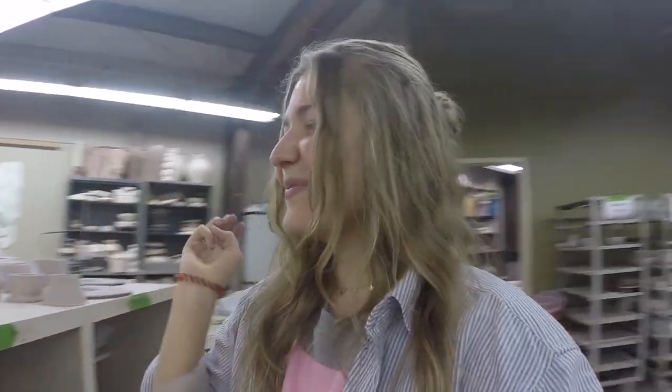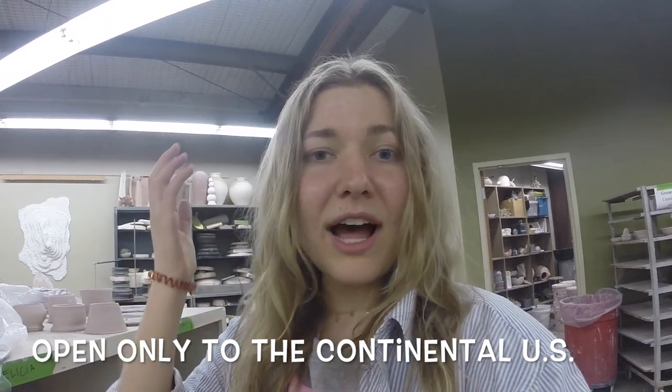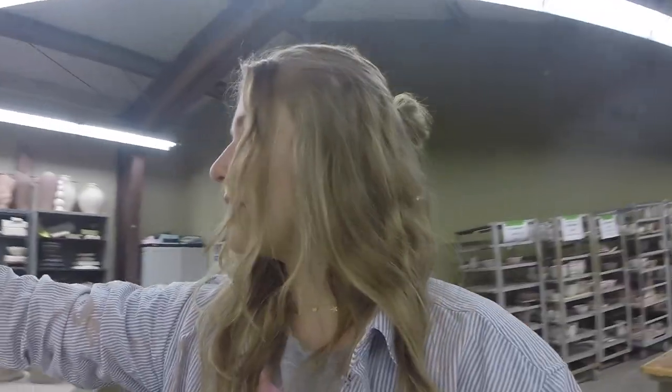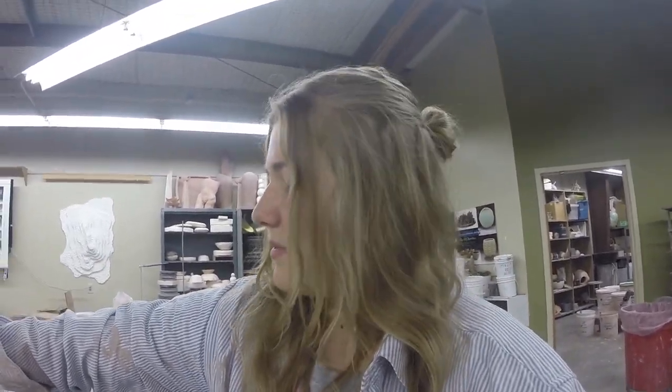I will be giving away three mugs. The first ones to comment get them, and you also have to be subscribed to my channel. That will be the giveaway — now let's get started!